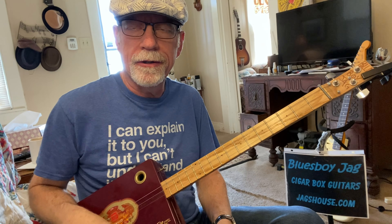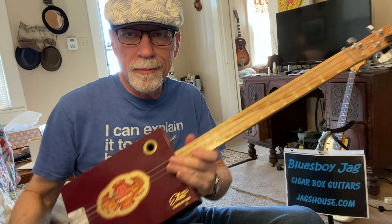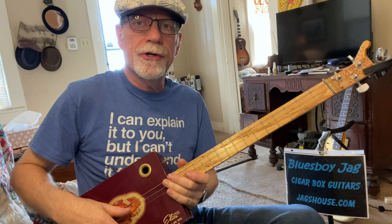Howdy, folks. Blues Boy Jag here with yet another three-string cigar box guitar lesson — Suzy Q, by the great Credence Clearwater Revival.